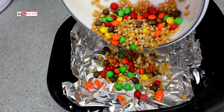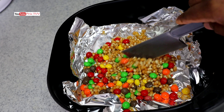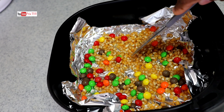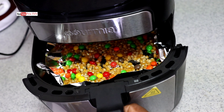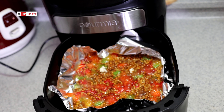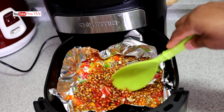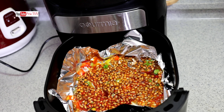I will pour in this. Let it continue — let's see what is going on here. Oh, it has started popping but not really, I just see only two popcorns, but let me stir it up so that the color will mix.